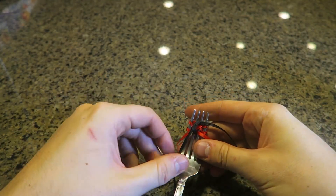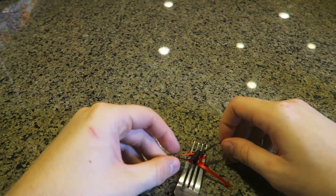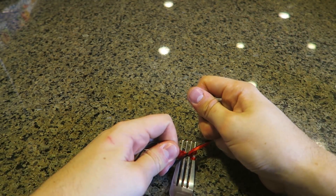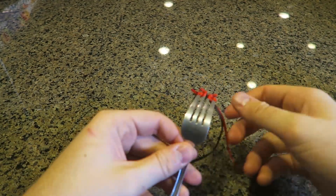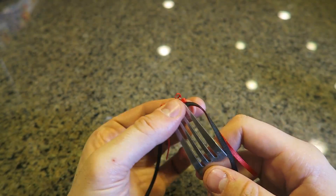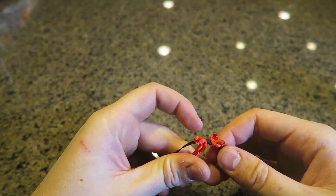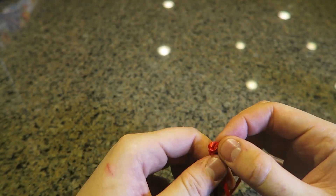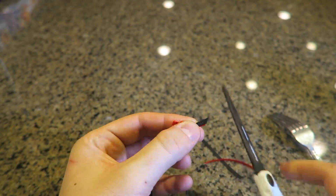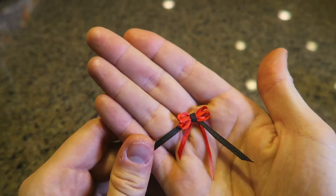Then unwind the ribbon all the way and put it to the side on the bottom like that. Now tie it as hard as you can — boom — just like that. We're pretty much done; all you have to do is pull it out from the top and look — you've got yourself a mini ball!